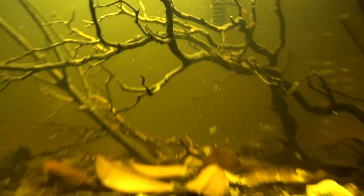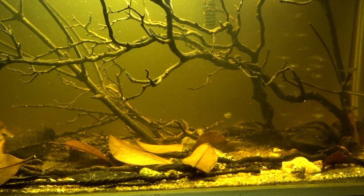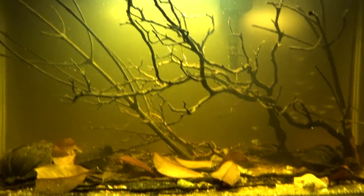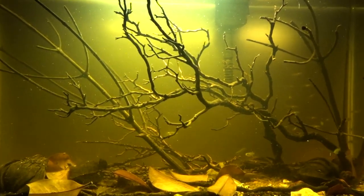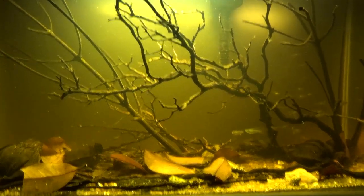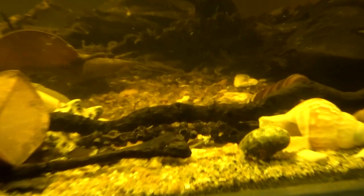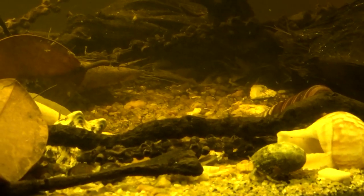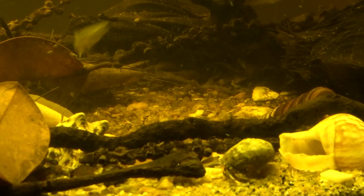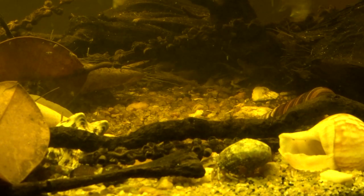There's one swordtail left in here — believe it or not it was able to take the high salinity, which was cool. As you can see, there's a blue-legged hermit right there. This one actually changed its shell three times. You can see it's rocking an Astrea shell right now and looking good.